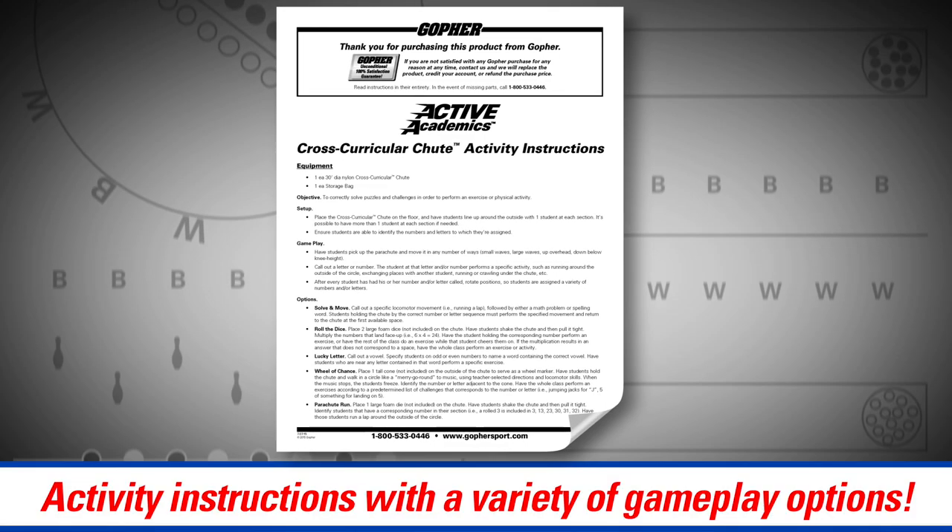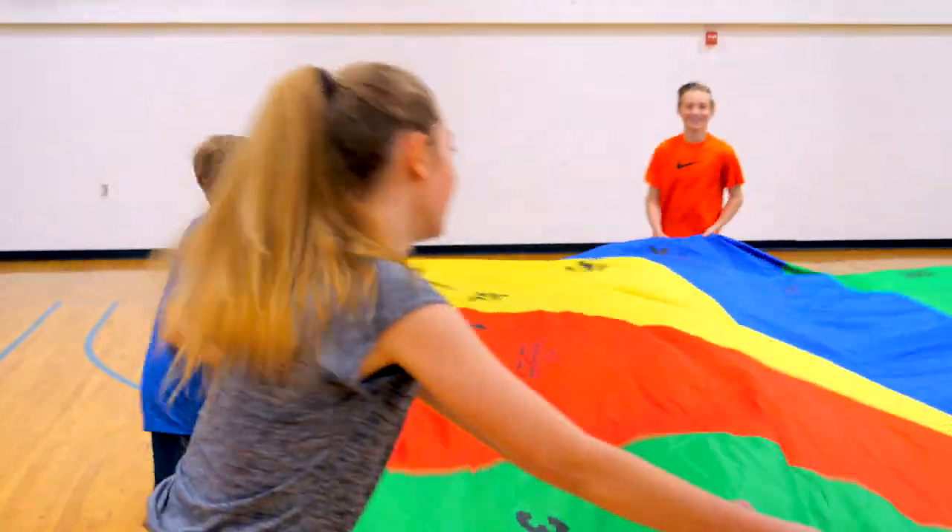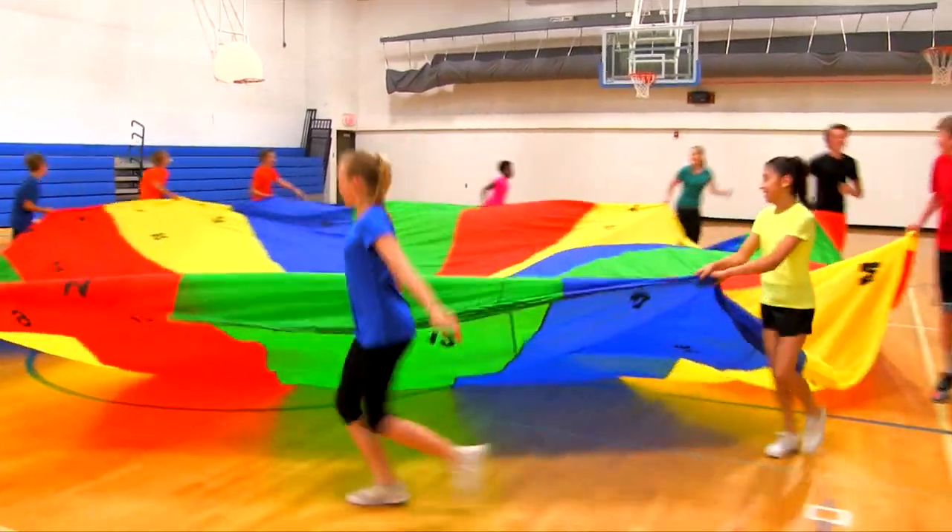Engage students in cross-curricular activities with this all-in-one parachute. Active Academics Cross-Curricular Parachute — only from Gopher.